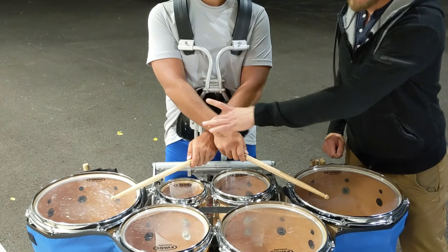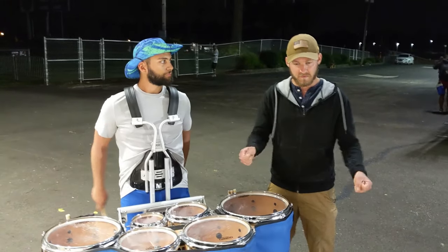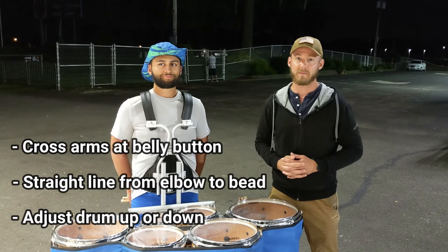He's got his arms crossed right at the belly button, he's got that straight line, and there's not very much tension there. So if you have the proper playing position and the proper drum height, you're going to take a lot of tension out of your shoulders, you're going to take the tension out of your wrist, and it's going to feel a lot better — and you'll look and play better, too.